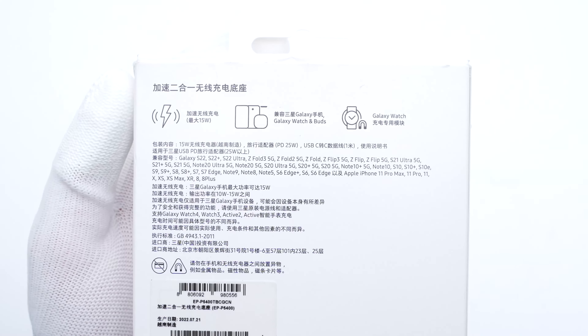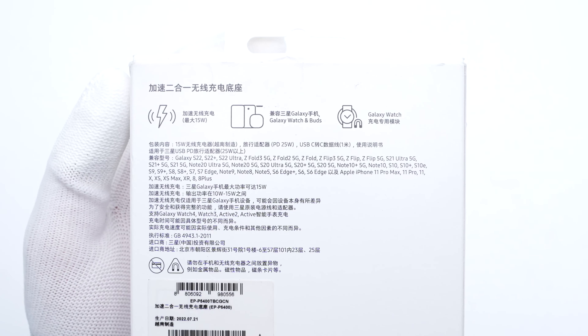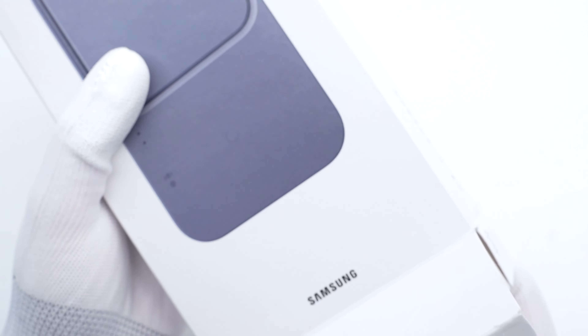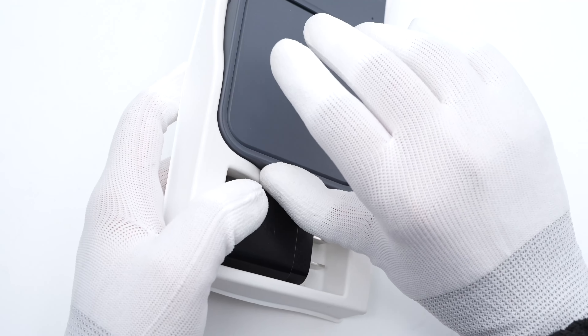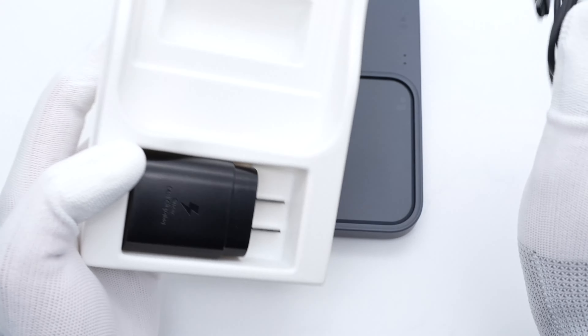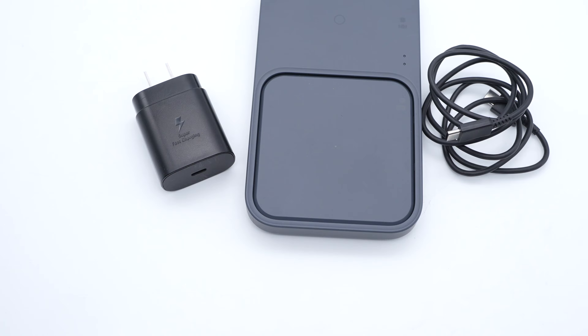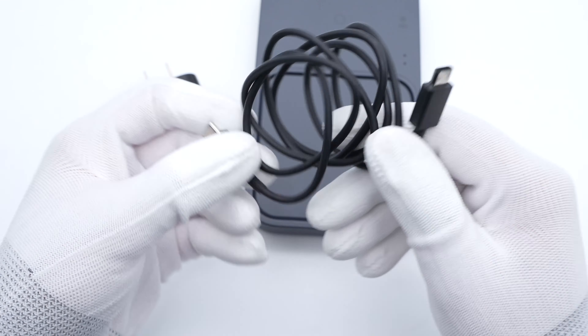It can be compatible with Samsung phones, watches, and earphones. Let's open it up. Except for the charging pad, it also comes with a charging cable and a charger.